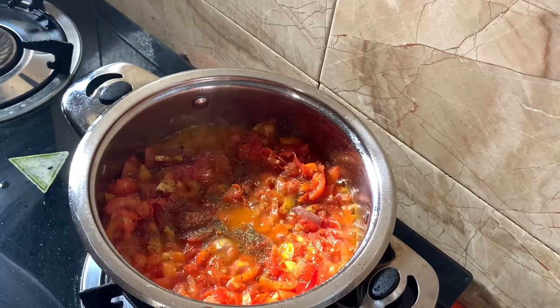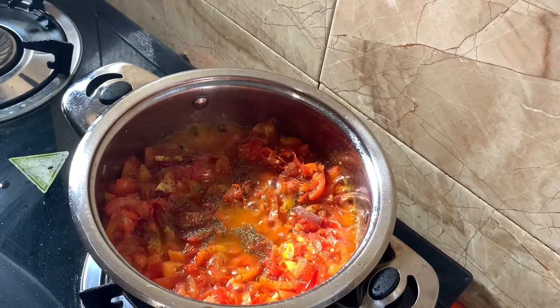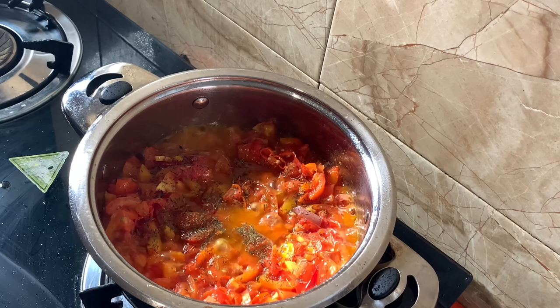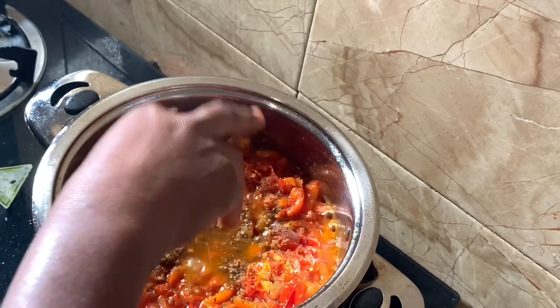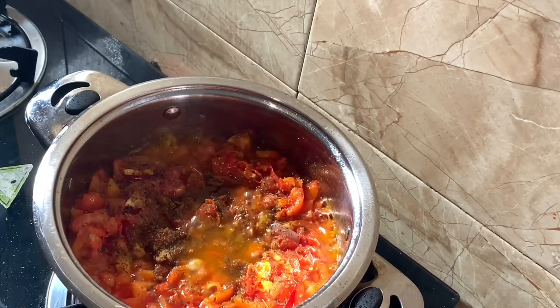Yes, I'll allow it to steam because tomatoes have this sour taste which I don't want coming out in my sauce. I'm not frying frying — I'm just steaming it for some time.